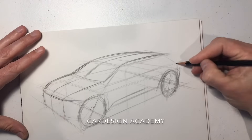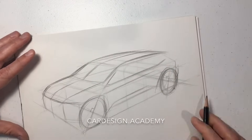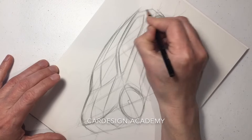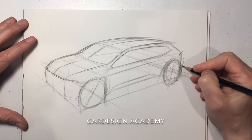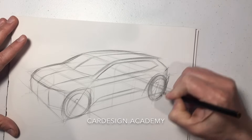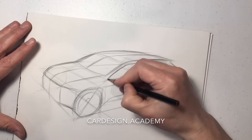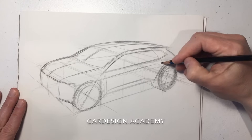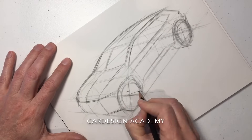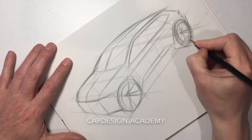As you can see, I keep adjusting the wheels throughout the sketch — it's a constant adjustment process. We're going to lay out our side glass, continually adjusting our wheels. Put a bit of width to the tires, draw our door cuts, which helps establish the body side section. Draw some spokes for our wheels — gives it a bit of stance.